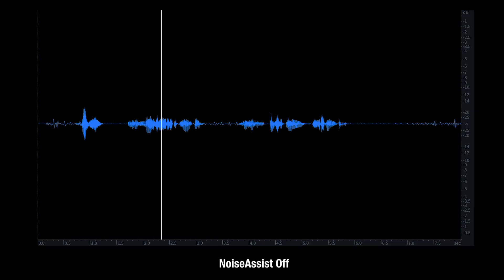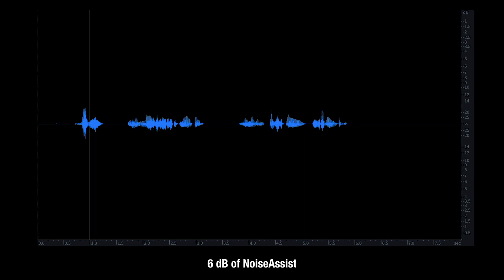This is a Noise Assist example using an SM7B. You can find more information on Noise Assist and a full video on using and installing Noise Assist by visiting our plugin store. Noise Assist is available only for the MixPre 2 series, so if you're a first-generation owner and are thinking of upgrading, there's another reason for you.